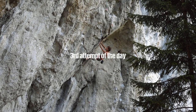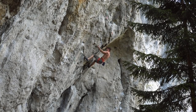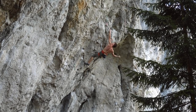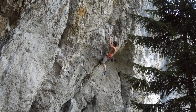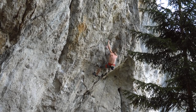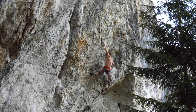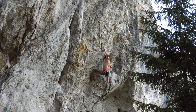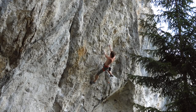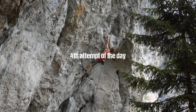I'd grade this boulder around 7c in a normal area — maybe soft 7c or hard 7b+. On my fourth go of the day, it already felt a little bit better — fresher, more accustomed to the moves again. The second crux revolves around a super crazy shoulder gaston move: you grab the crux hold with your left hand, get your right foot really high, and make a kind of drop knee gaston crossover into a super bad pinch for the right hand.